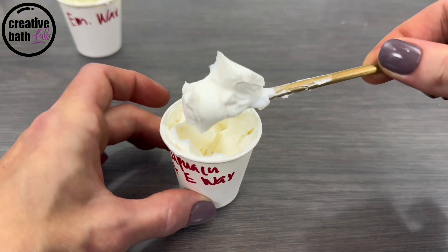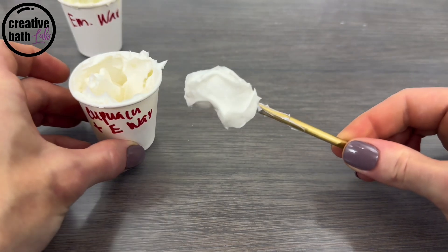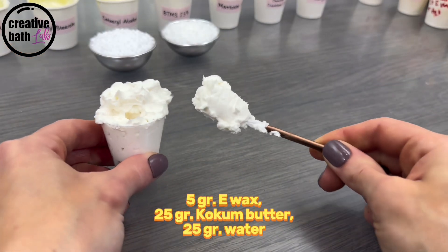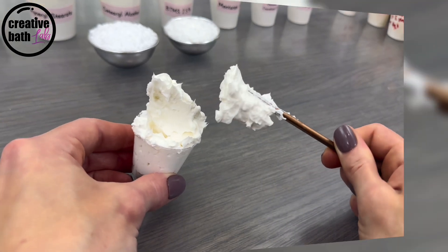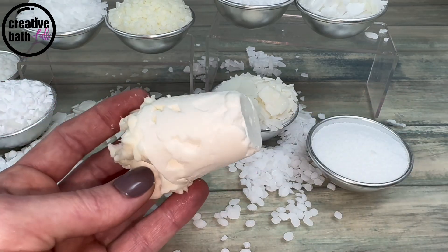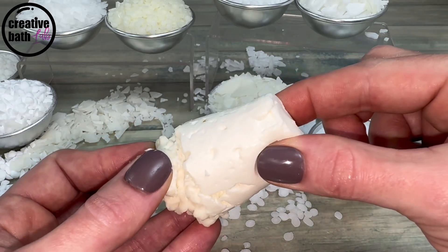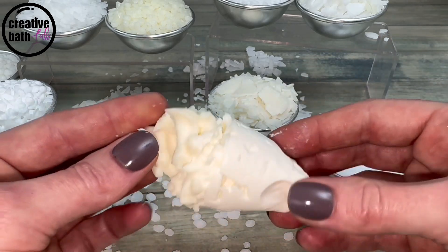For thicker emulsions, use a hard butter instead of oil. For even thicker emulsions, increase the butter and decrease the water — you can actually get it even thicker than this. Leaving it overnight, wow, look at this — it can be smooshed, but that is super thick.